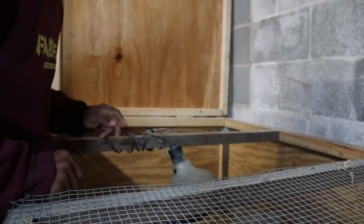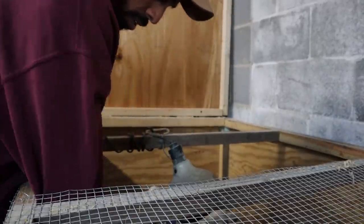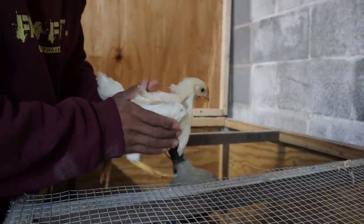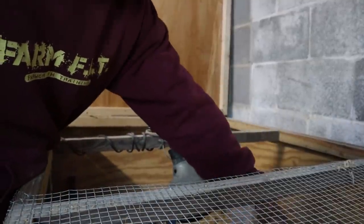We were using this heat lamp for them and the others, but they're at the point now where they don't need it. Besides, we're probably trying to transition them out too. They've got their nice feathers now, staying warm.